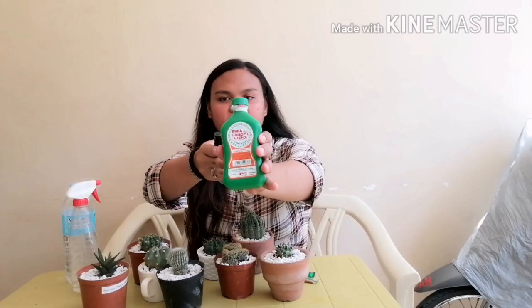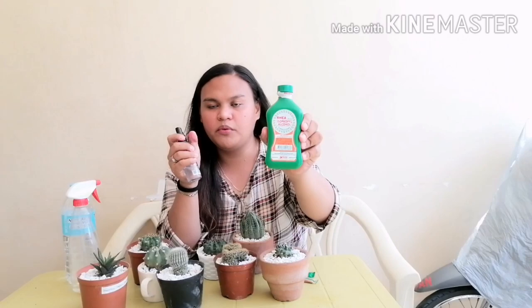So the first spray we will be making is the alcohol spray. Make sure that it's isopropyl 70 percent solution — if it's not, I'm not sure if you'll be able to kill the mealy bugs. To do this, you'll need 70 percent isopropyl alcohol — any brand will do — and a sprayer.